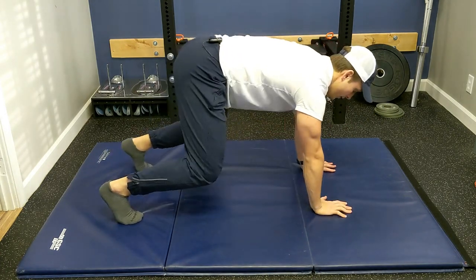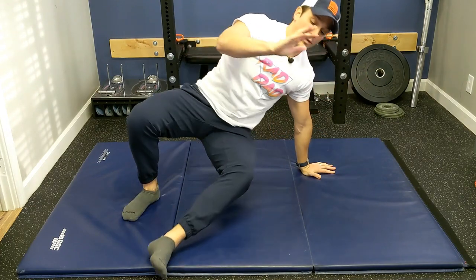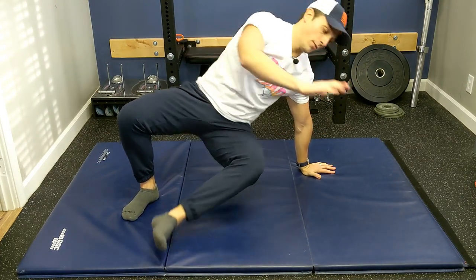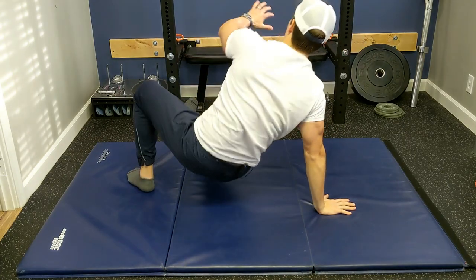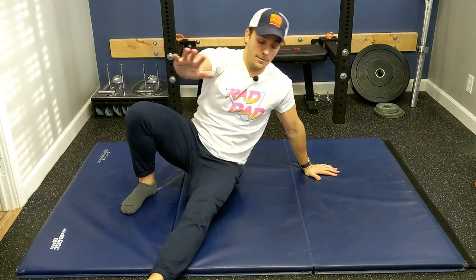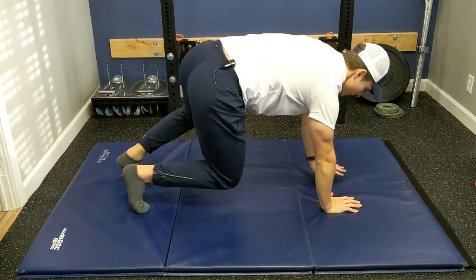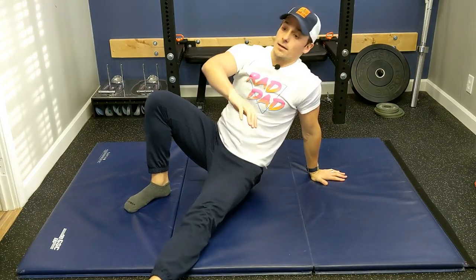We're going to start in the bear position. We're going to take the left leg and lift the right arm up, and you're going to simply kick through. Other side, kick through. If you need to for stability, you can literally come down on your butt. Switch sides — good.